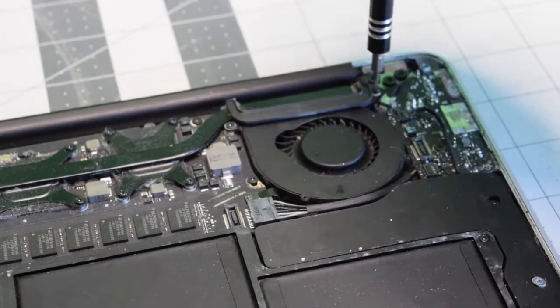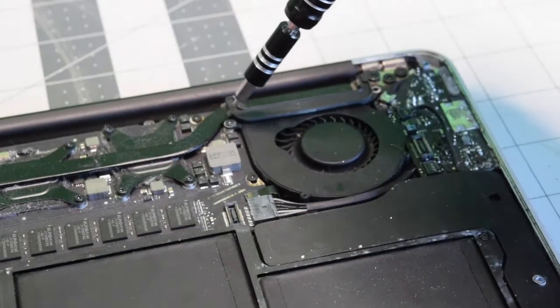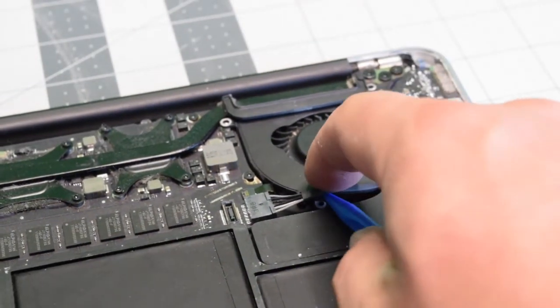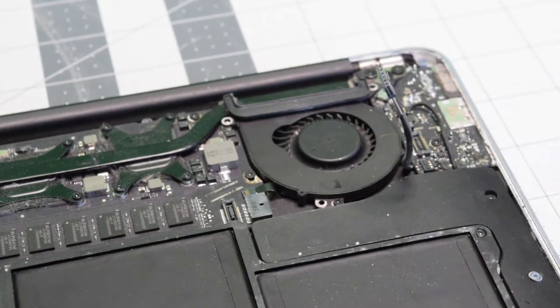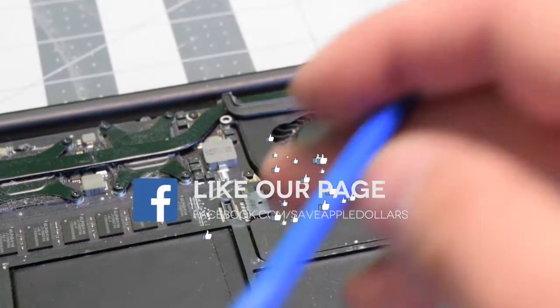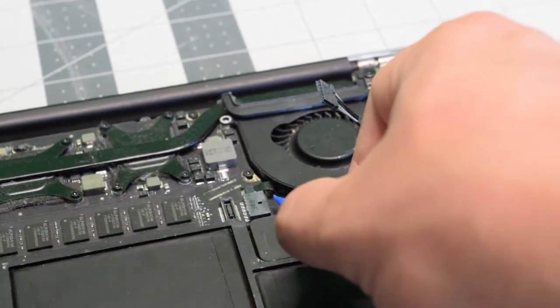The fan is secured with three screws. Let's remove the top right first, then the one on the left. We need to disconnect the IO board power cable to expose the third and final screw — just unplug it and move it out of the way.